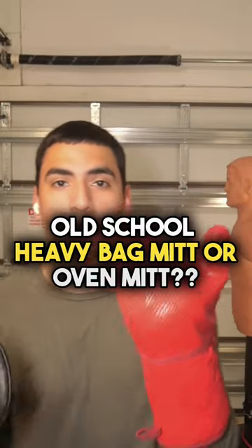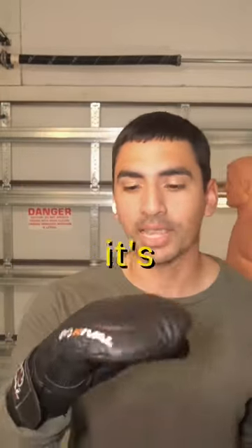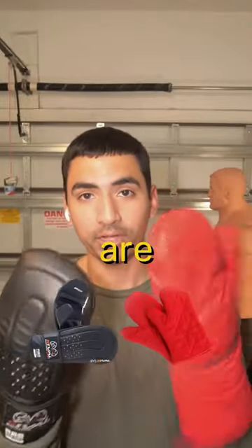So why am I wearing my grandma's oven mitt? This is not really an oven mitt — it's actually an old-school heavy bag mitt. But as you can see, they are very similar.